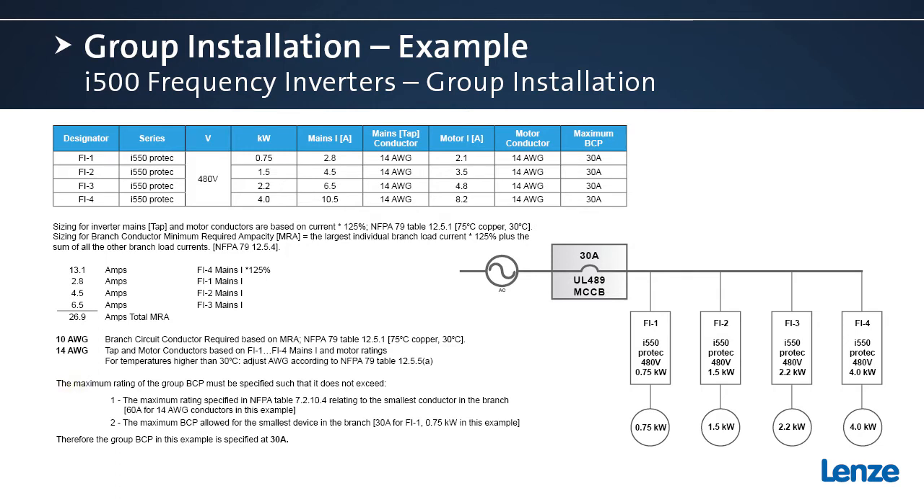For the branch circuit protective device there are two requirements to meet. One is the maximum rating specified in table 7.2.10.4 — for the smallest conductor in this circuit, which is 14 gauge, we can use nothing bigger than a 60 amp branch circuit protective device. There is also a second requirement that says the maximum branch circuit protective device allowed cannot exceed the rating of the smallest device in the circuit. In this example the smallest device is the 0.75 kilowatt frequency inverter, which has a maximum branch circuit protective device of 30 amps — so the result is we use a 30 amp branch circuit protective device for this group.